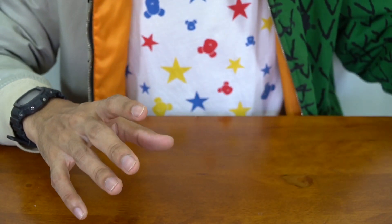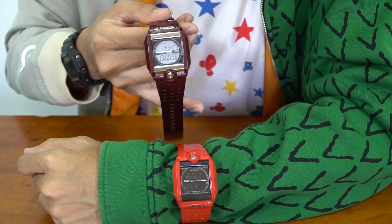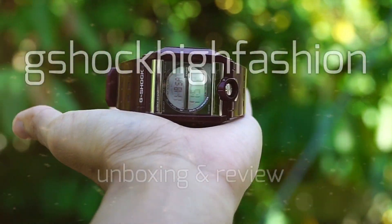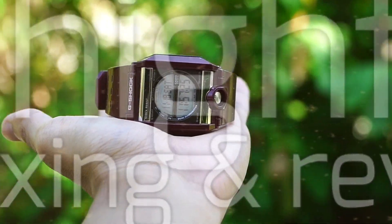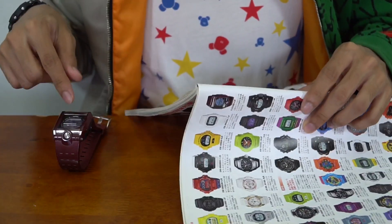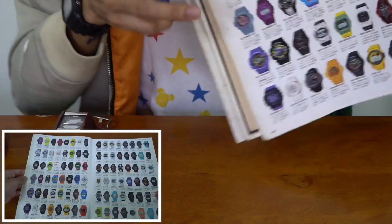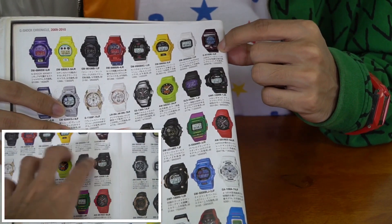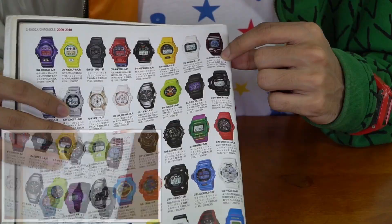For today's video we're gonna have a look at another square model similar to this guy but in a different colorway. This model was released in the year 2009, so you can still find it on the internet. We're gonna have a look at the G8100V-4JF.